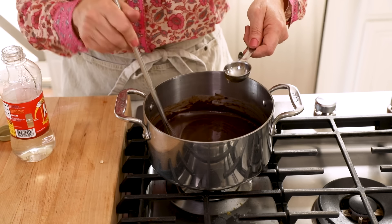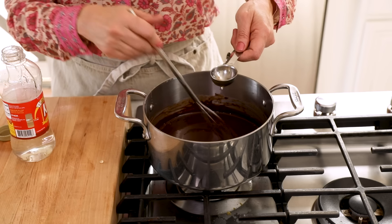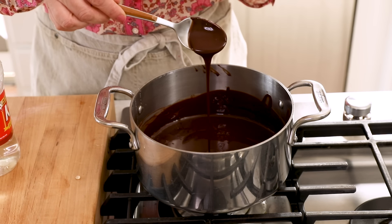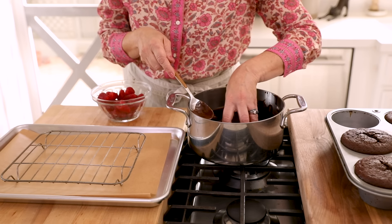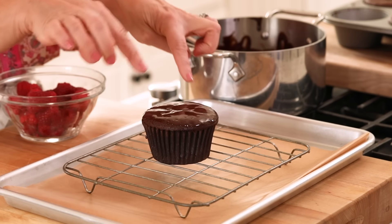You do want the ganache to be at a little bit of room temperature — you don't want it to be too hot. So it's a good thing to make while your cupcakes are cooling. Your ganache should look nice, smooth, and shiny. Make sure that your cupcakes are cool enough to handle. Once they start to cool, about 20 minutes or so, the filling will set up and the cake will set up and become a lot less fragile when you go to decorate it. Give your ganache a bit of a stir in case it's settled, and then dip the top of the cupcake into the ganache. Dipping it as opposed to spooning it on helps you get a really nice even layer without it dripping too much over the cupcake.